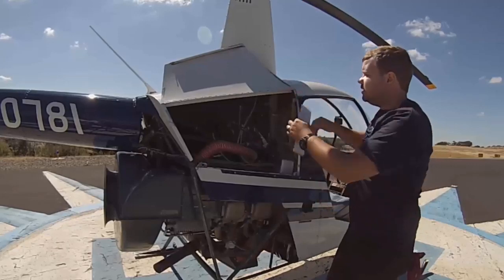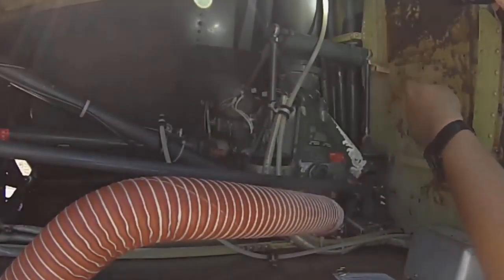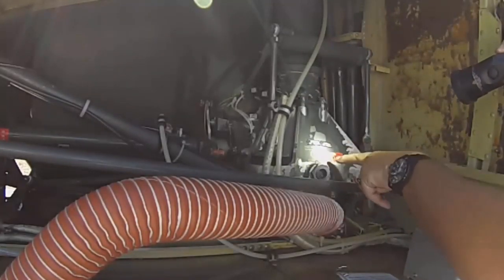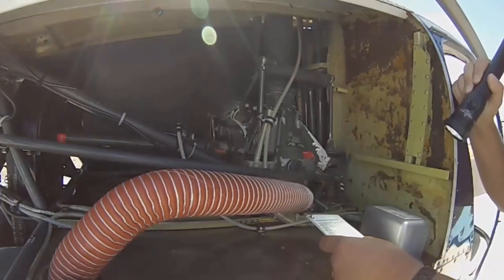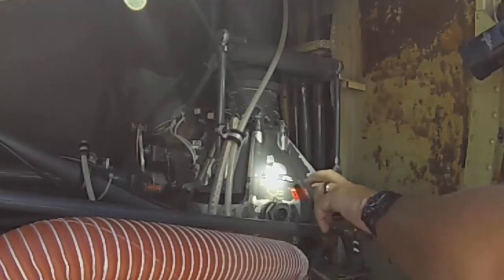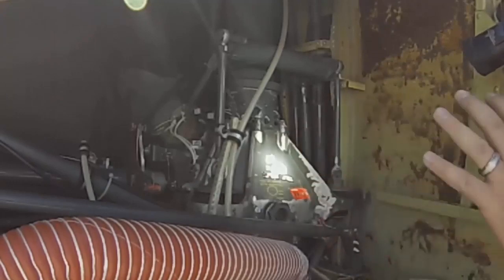Next is gearbox oil. The main rotor transmission has a sight gauge with an oil level indicator and a sticker showing add or full. I like to check this in the hangar before rolling it out — the ship needs to be level or the reading can be off. For gearbox teletemp, verify the reading and check whether it has progressed since last flight. These burn up as temperatures go up, so watch for the bar advancing, which indicates the transmission is getting hotter.